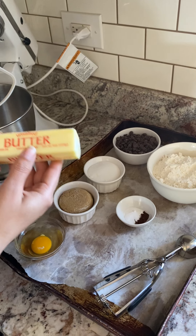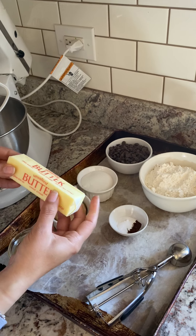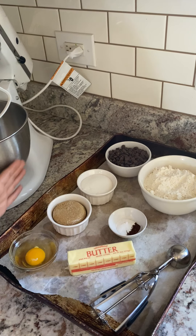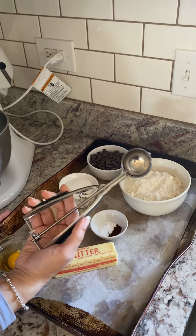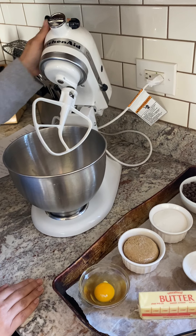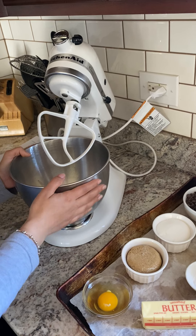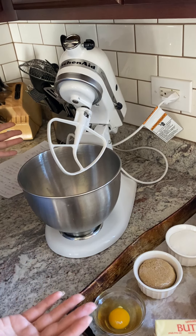I took the butter out last night and just left it on the countertop — you can see that it's a little soft but not melted, which is exactly what you want. You will need a baking sheet lined with parchment paper and then a cookie scooper. I'm going to be using my KitchenAid today, but if you don't have one that's completely fine — you could just use a bowl and a rubber spatula. That will work just fine.